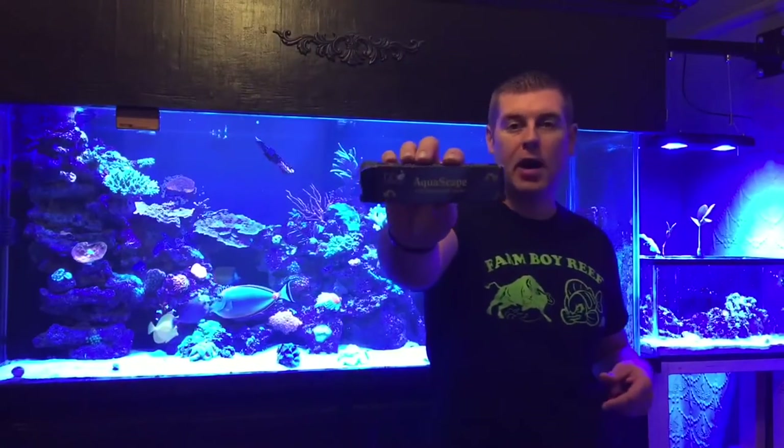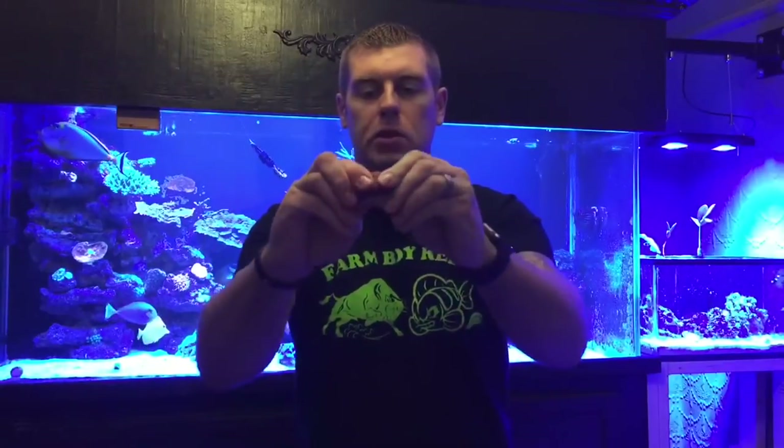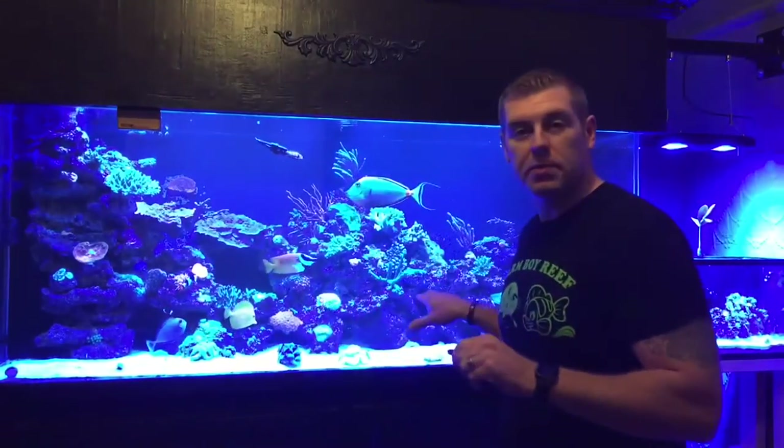So you guys just seen firsthand why you always coral dip your corals — flatworms. We do not want flatworms in our tank. So let's head upstairs and get her all mounted up. Today I'm going to be using the Aquascape Epoxy — it's a great product, I love this stuff. You get the two-part compound, break off about an inch each, and mold it together — it makes it look like coralline algae. We're going to find a place here in the tank. I'm going to go mid-level because it needs moderate light and moderate flow.